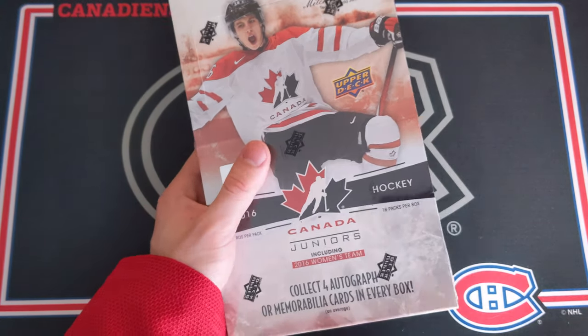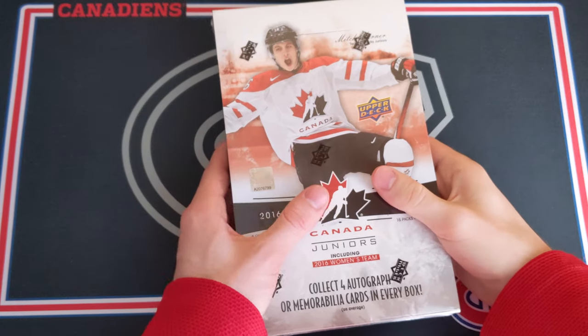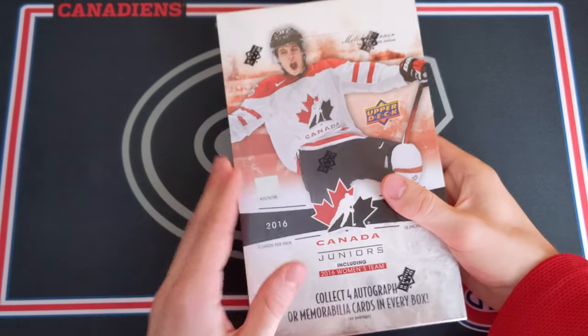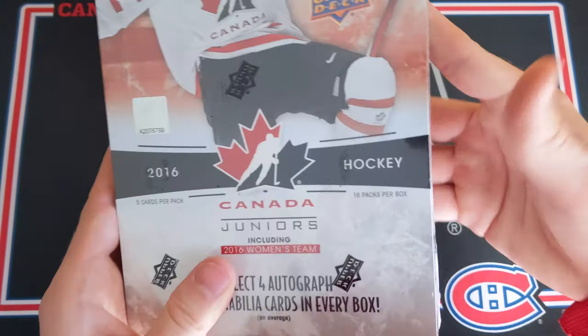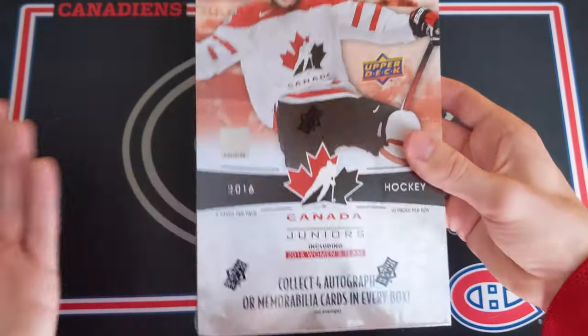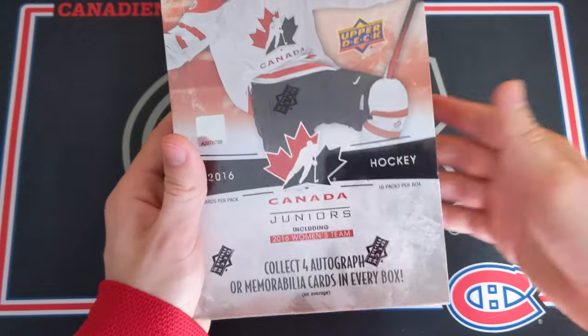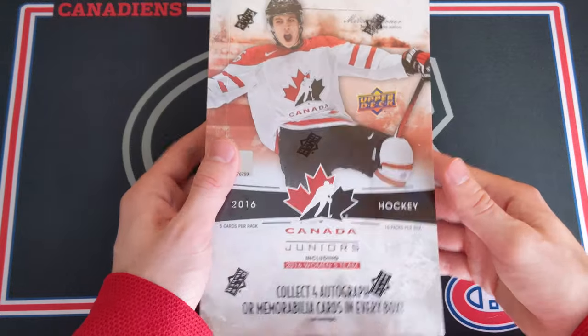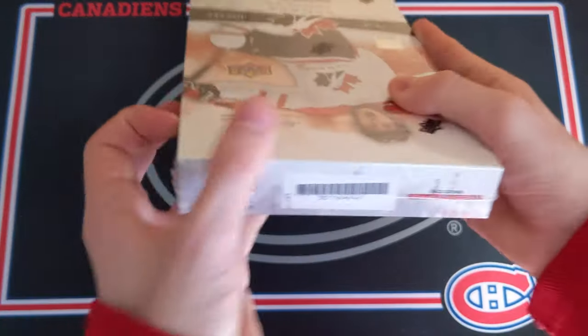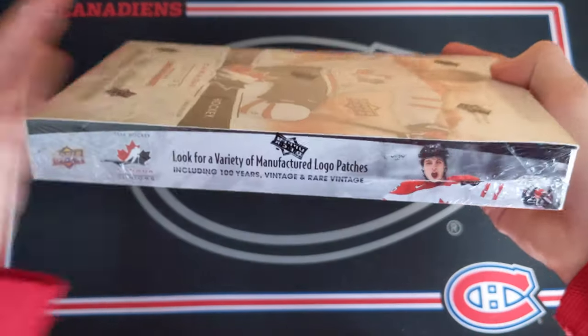In the last box — actually the only box I did of this — this stuff is so cheap. $50 for a hobby box, $50 Canadian dollars. You get 16 packs in a box and 5 cards in every pack. This does include the 2016 Women's Team as well, and you get 4 autographs or memorabilia cards per box. I've seen some boxes with even more.